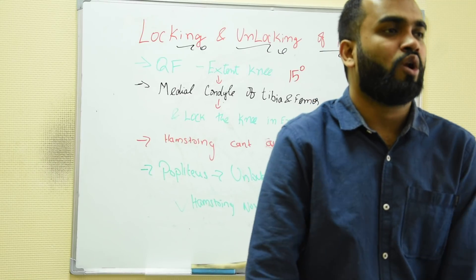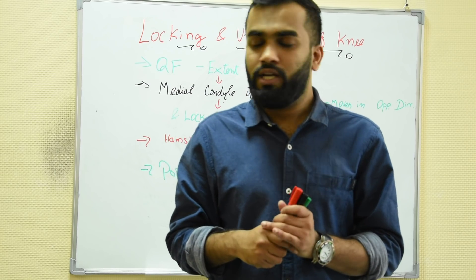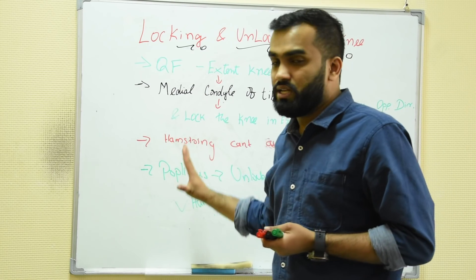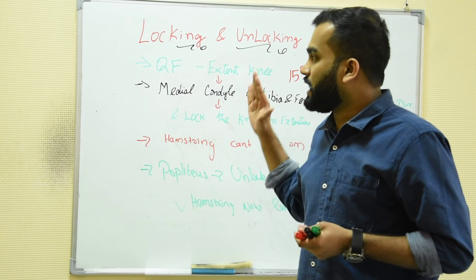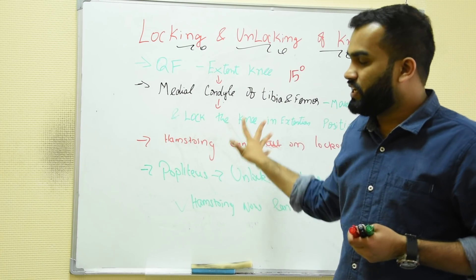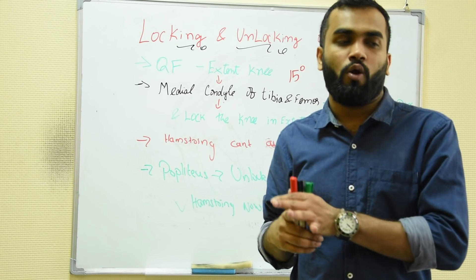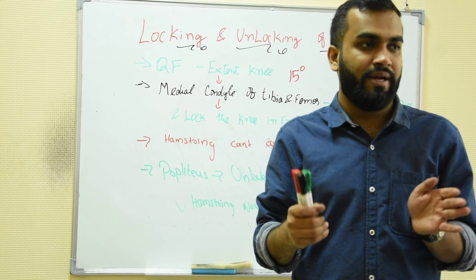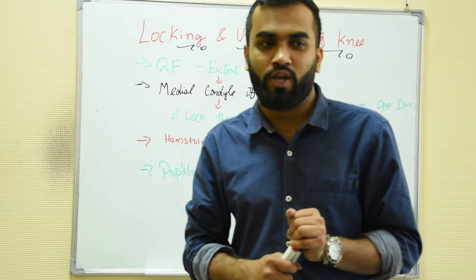Clinically, people come with a flexed or locked knee with severe pain to casualty. At that time, remember these are the muscles involved, and accordingly we will act. This is called locking and unlocking of the knee. Most commonly, injury is seen in both medial and lateral meniscus, but more common in the lateral meniscus. That's about locking and unlocking of the knee.